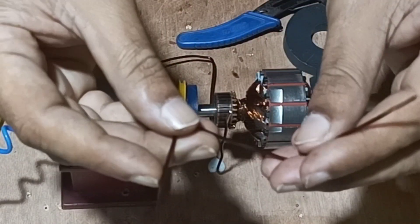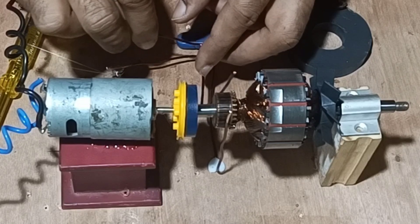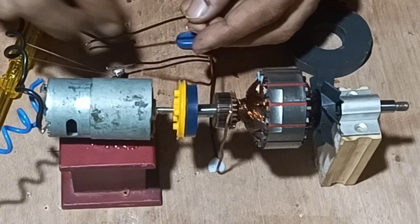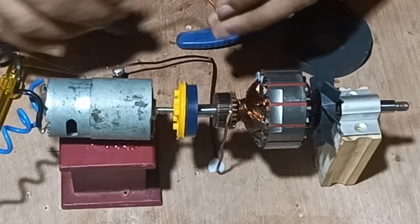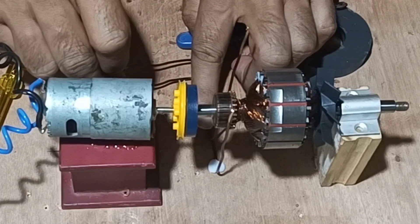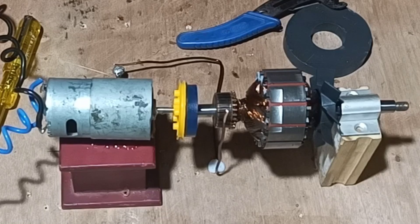Next we will take another terminal and remove the insulation and fix it to the other end of the commutator of the armature. So it will work as a carbon brush. Before that we will remove the insulation of the coil.